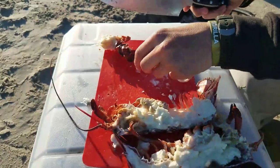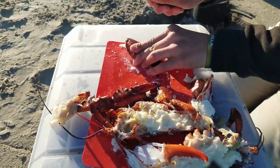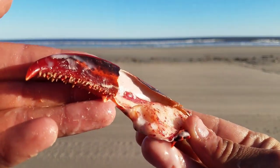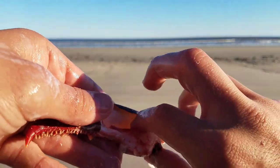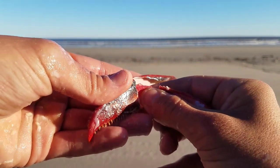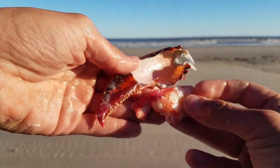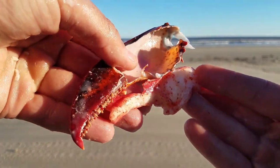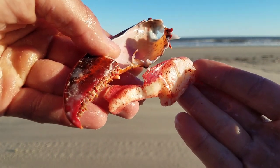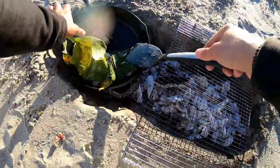Let's have a go at these claws — incredibly powerful animals. I actually cracked this one and you can see the configuration of the meat in the interior. We'll pull this one out — see if we can get this out gently. There it is. You can see the meat in the shape of the claw following suit. Absolutely incredible — that looks beautiful and I can't wait to eat it.